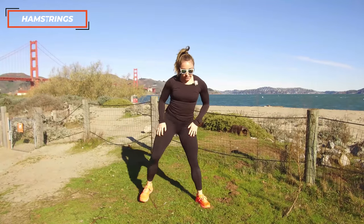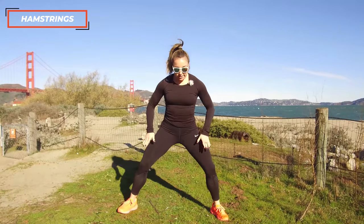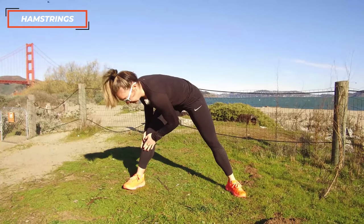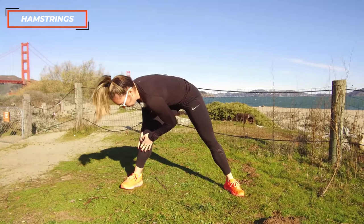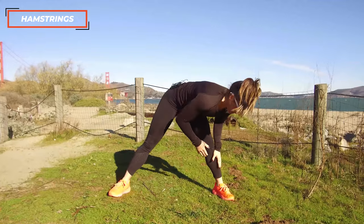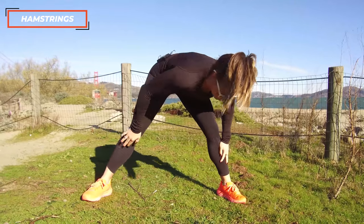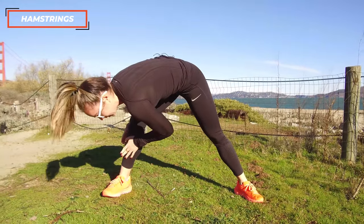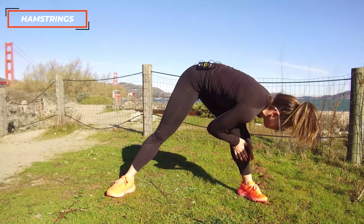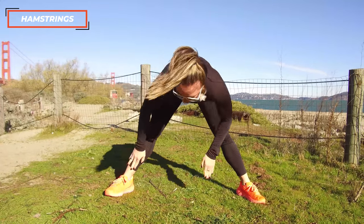Shaking those legs out, we're going to hit those hamstrings. Nice wide legs, spin those toes out a little bit, and start really easy with a slight bend in the legs. Go only as far as is comfortable in the back of the leg — I might start just at my knee. Take a deep breath, then move over to the other side. Keep those abs on — you're going to need them for this workout. Moving back and forth about 10 times, feel when that stretch starts to kick in and you feel it release. Then straighten the leg a little more and try to work lower down the leg.